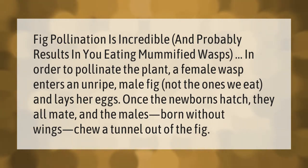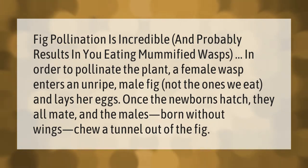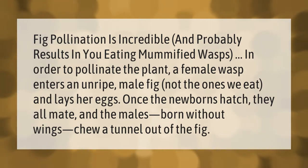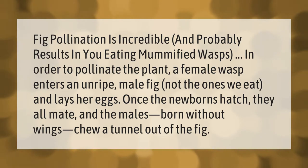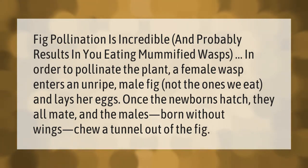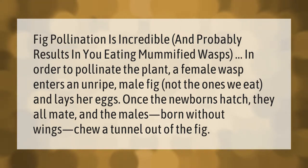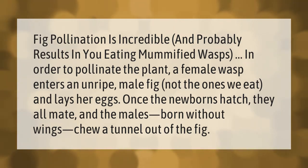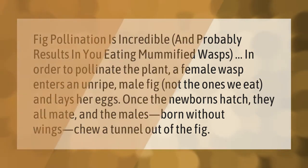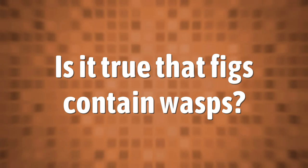Fig pollination is incredible and probably results in you eating mummified wasps. In order to pollinate the plant, a female wasp enters an unripe male fig — not the ones we eat — and lays her eggs. Once the newborns hatch, they all mate, and the males, born without wings, chew a tunnel out of the fig.